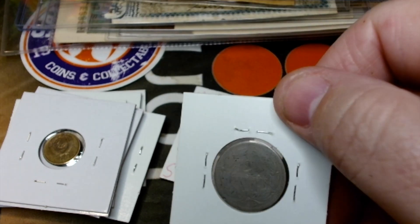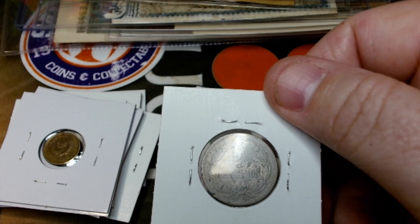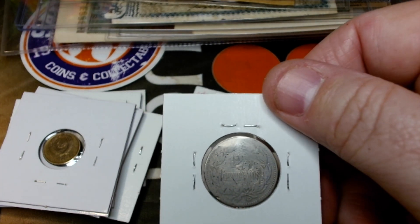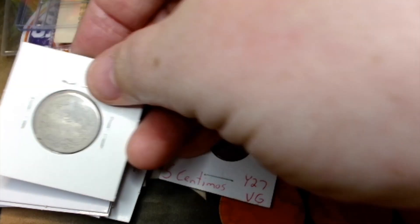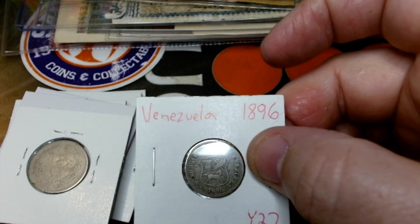Then a 12 and a half centimos from Venezuela, 1896 — it's such an odd denomination, literally half of a quarter or an eighth of a peso or bolivar. I forgot what their currency is called. And a 5 centimos also from Venezuela, 1896.